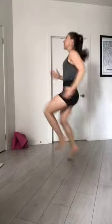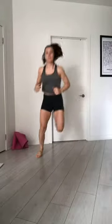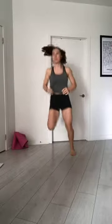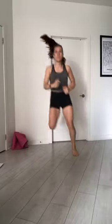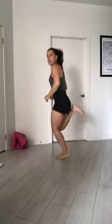3, 2, and 1. Heels up, knees together. Deep inhale, exhale, knee up and start. Knee together, heels up, kicking. 5, 4, 3, 2, and jogging.